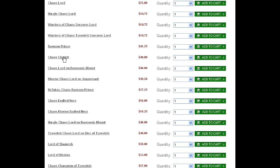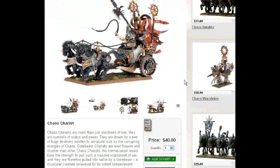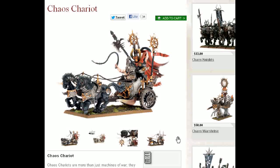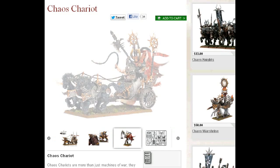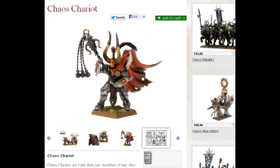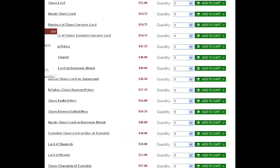And down here we have a Chaos Chariot — by the way, this is a viable mount for a hero or a lord now. This kit is really cool, comes with lots of different options. The horses look neat, consistent with the Chaos Knight horses in terms of size. You can put this guy on a 25mm base. I love these kits that come with the extra fig. You can also put your guy on a Chaos Warshrine — I do believe you can even put any type of hero on that.